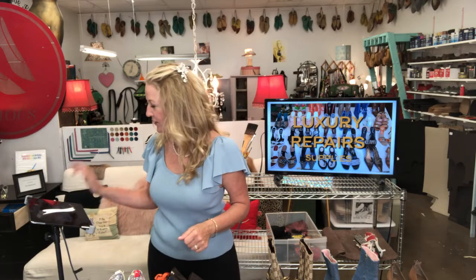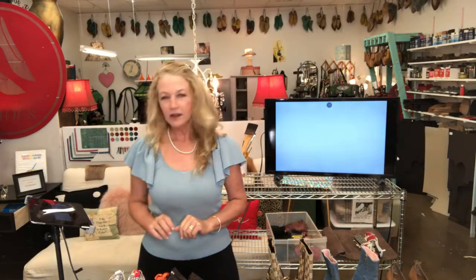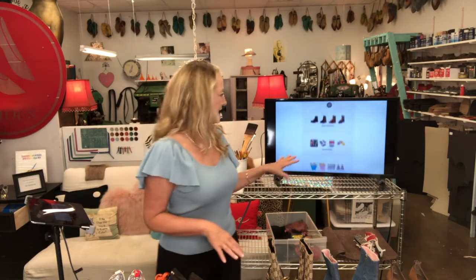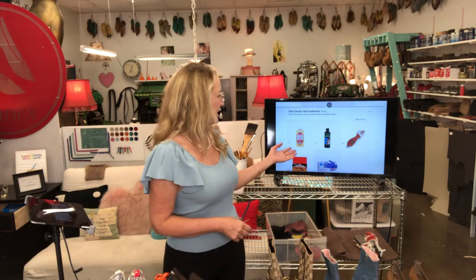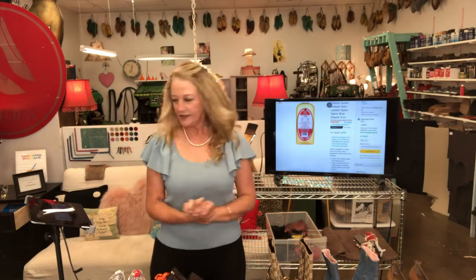If you are trying to find out how to reach me, you can go to my website terriedmonds.com — it's super easy to reach me. You click the Amazon button and all of these supplies I'm talking about today are on my Amazon shopping cart, organized by category. Today we're talking about the cleaner, the conditioner, the brushes, and the paints.